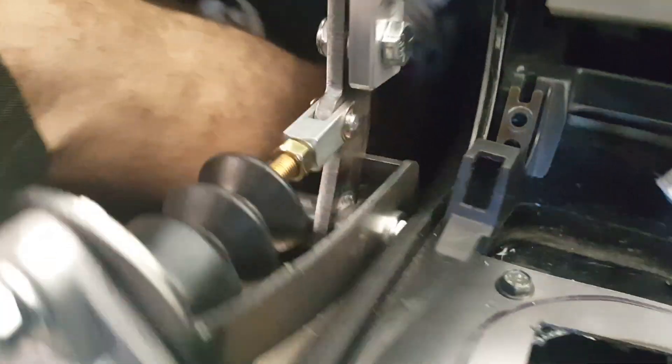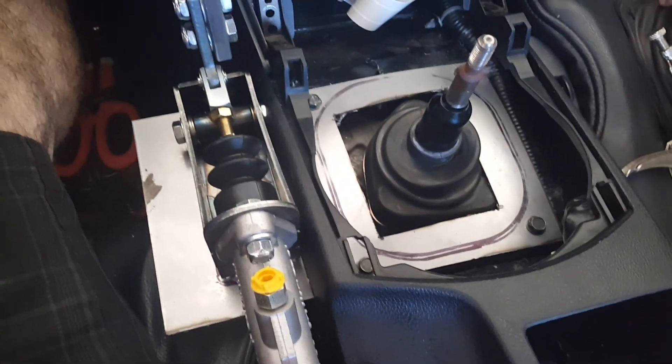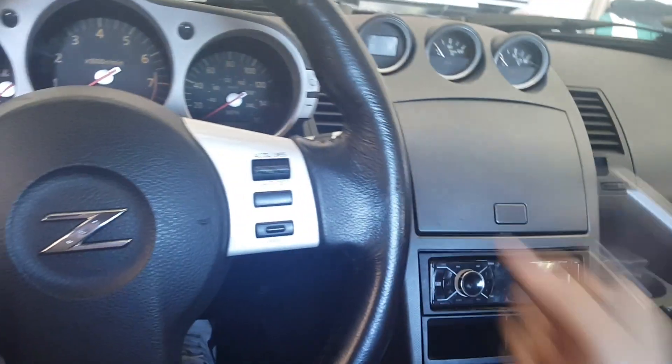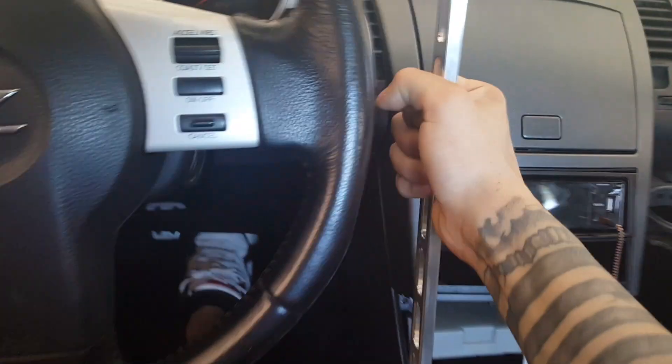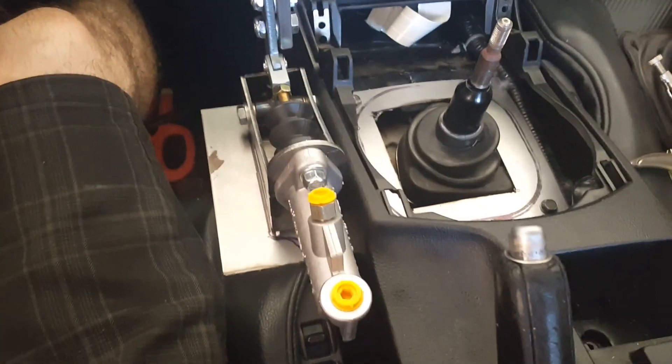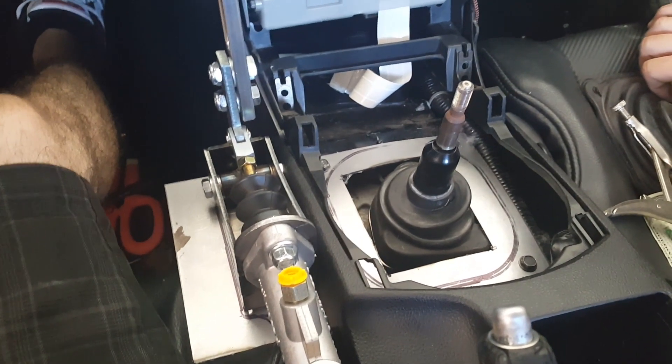It worked out well. So we'll do the same thing to mine more than likely whenever I get mine. I really like the placement of this — I was worried. I want to mock this up, I want to be driving for Southfield. And then all you've got left is to put all that stuff back on.